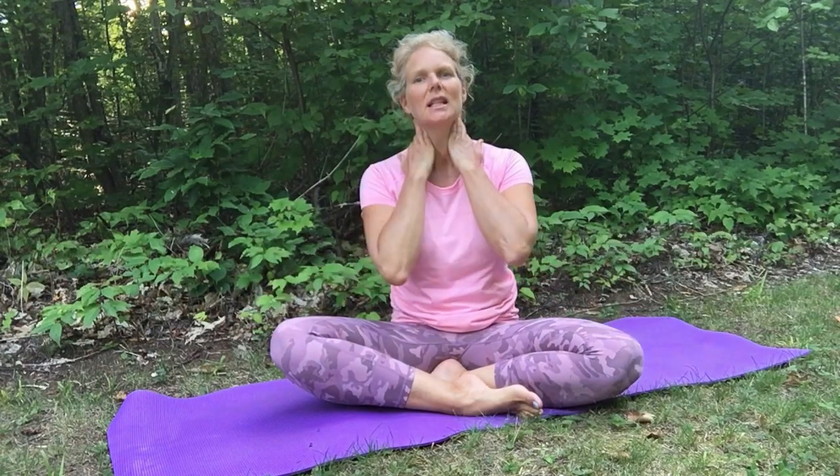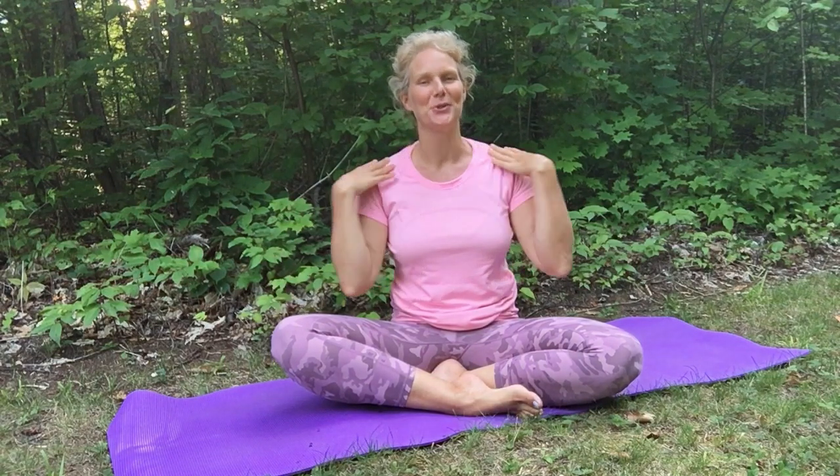Hello! This is a fantastic exercise for releasing tension where we all love to carry it in our neck and shoulders. Now all I want you to do is really work with your breath as you do this motion.